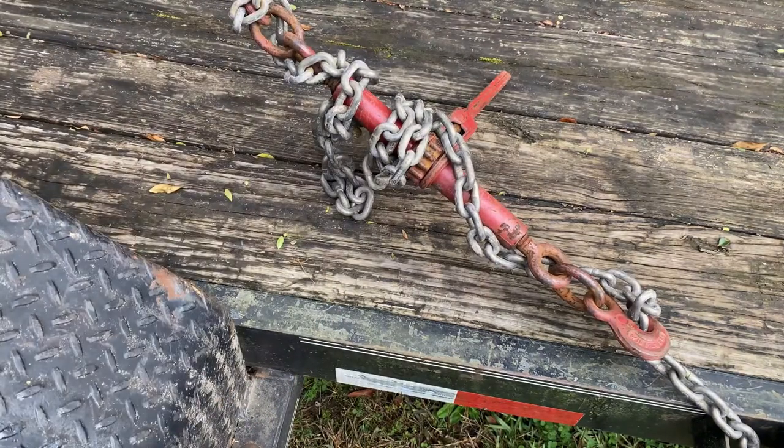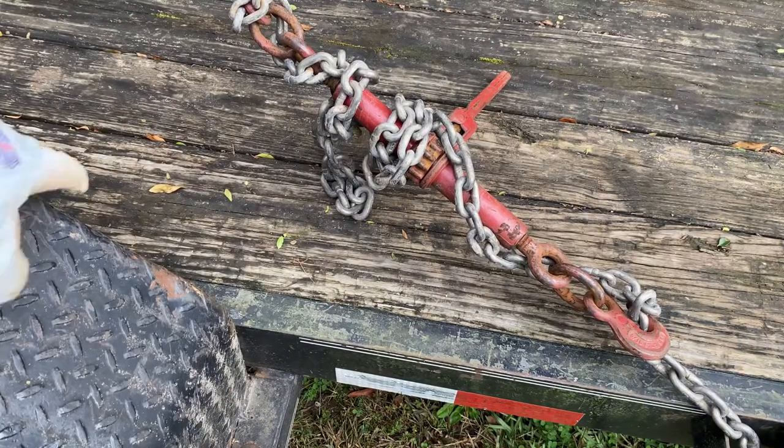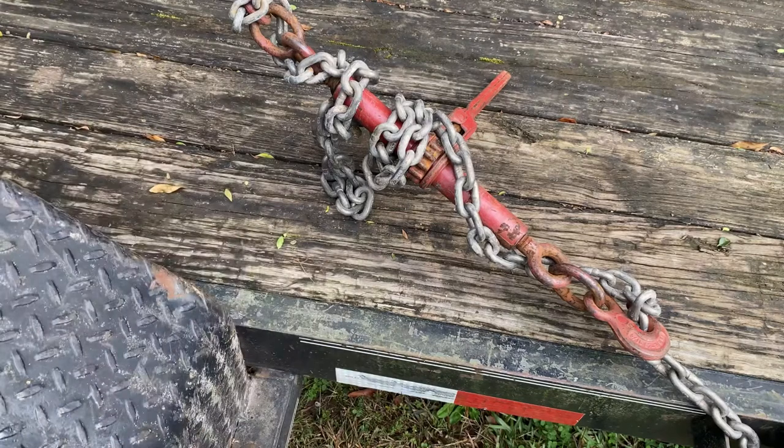What can happen if you don't secure the excess is you can pull forward or back up and it can get under your tire. The tire will ride up on it, and with chain it might just tear the tire up, but with a strap it'll often break the strap, cause your load to get loose, and tear up all kinds of things on your trailer.